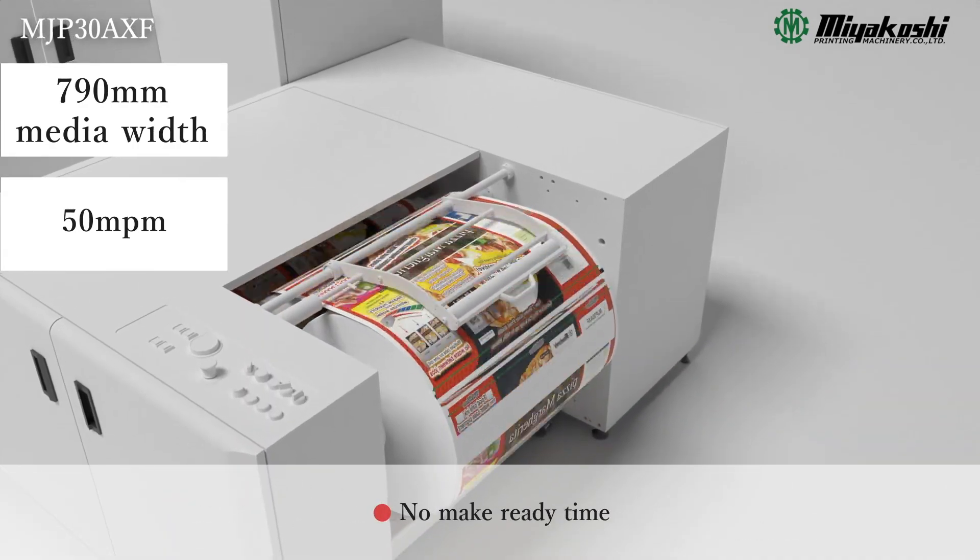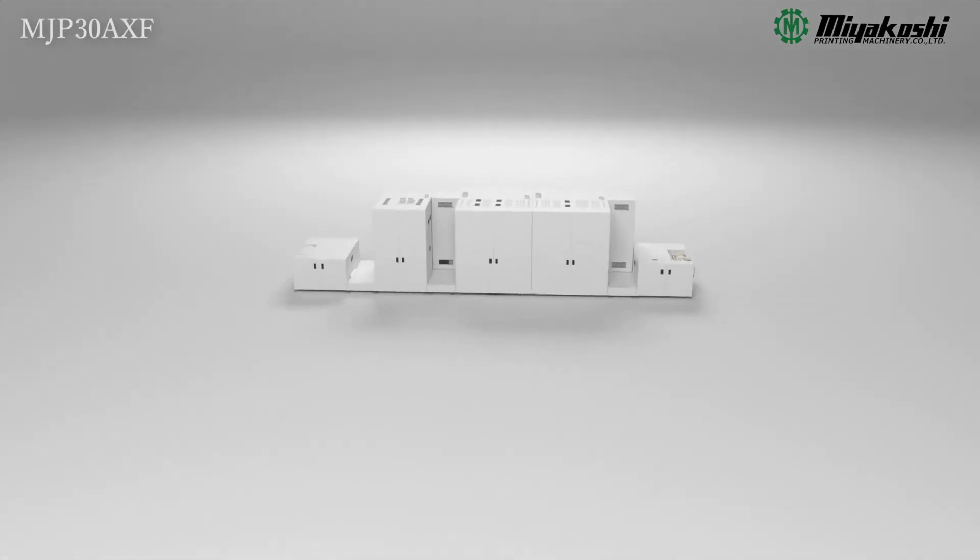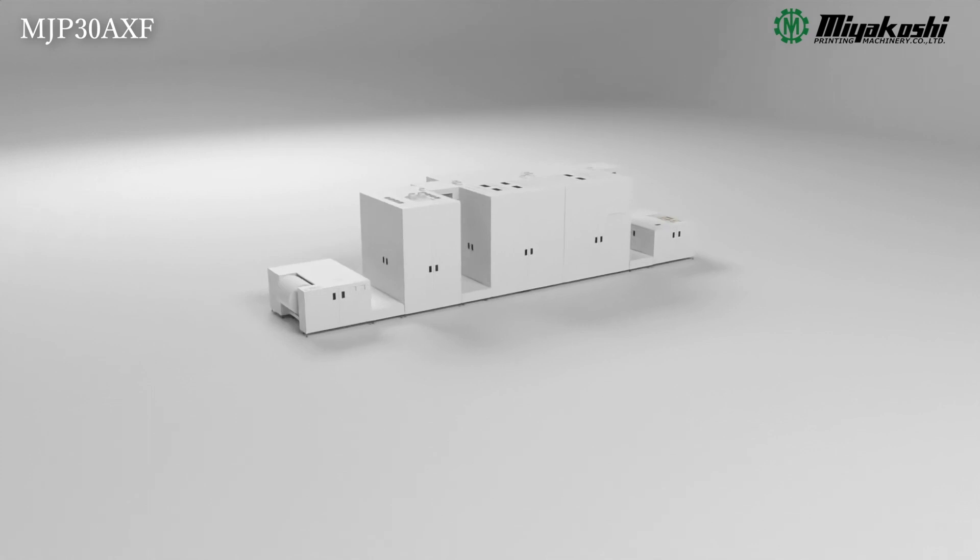Significant make-ready time reductions because there is no set-up time for pre-press, plate making, plate replacements, and ink changes.